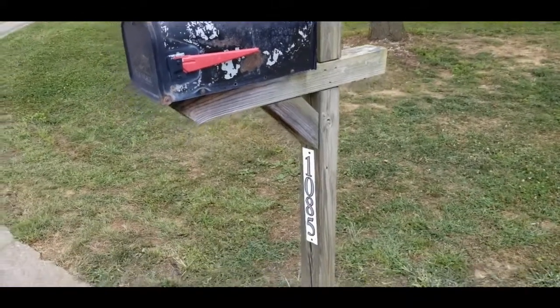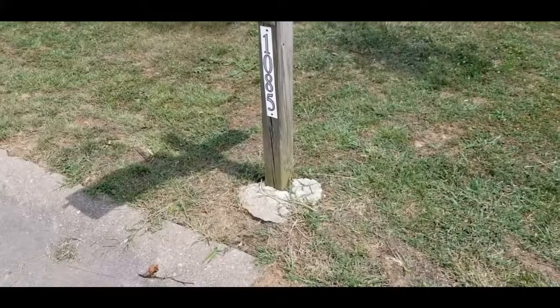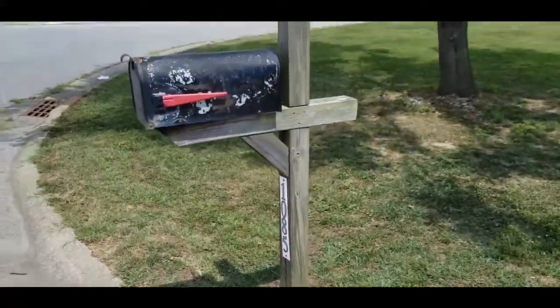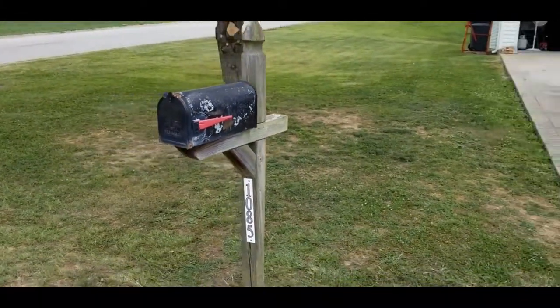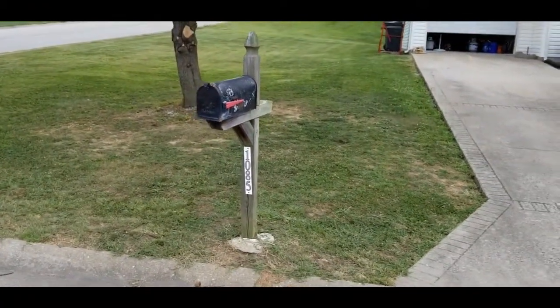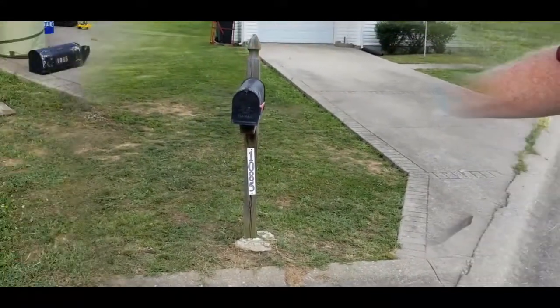The post needs a quick sanding and a stain, and on the bottom here with this cement showing where they placed the post, that needs to be covered up. The plan is to change out this mailbox, give this post a quick sanding and a stain, and do a little surround with some rock and some edging stone. James is going to start sanding and we're going to get this project started.